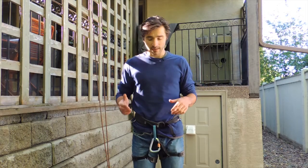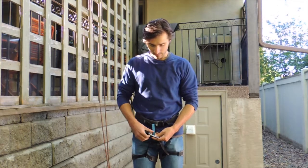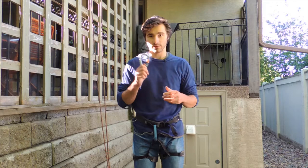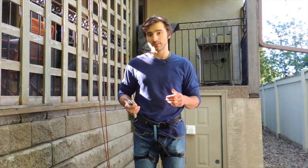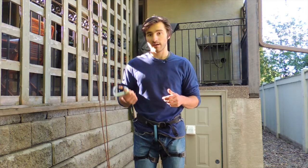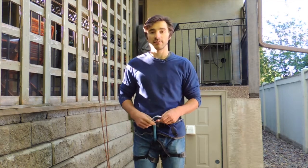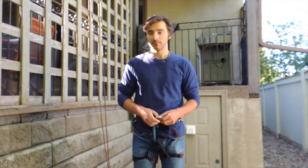The munter hitch is basically just one knot that you tie that allows you to use a single carabiner to rappel. Because of that, it's really handy in certain situations because you almost always have at least one spare carabiner on you, so you can use this in a variety of scenarios — it's something you can always keep tucked in your back pocket to pull out whenever you need it.